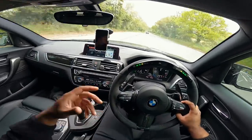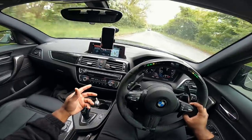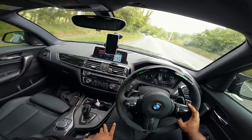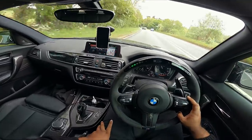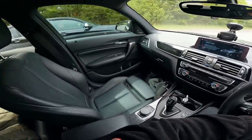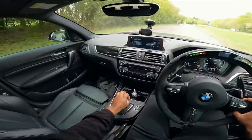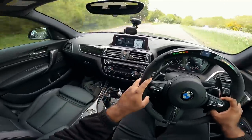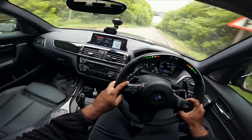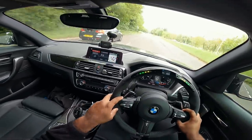I reckon I'm gonna get the legs on him straight away. He's got an extra 110 to 120 horsepower, my car hasn't been on a dyno but it is a genuine Stage 2. I got on boost way sooner than him on that pull.